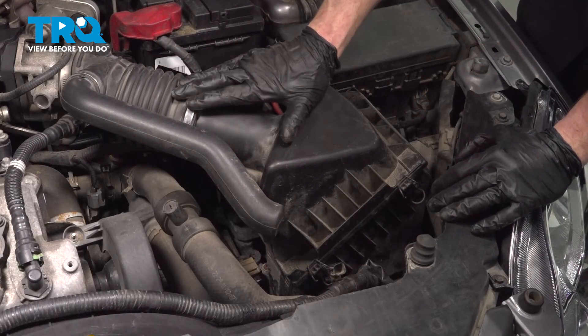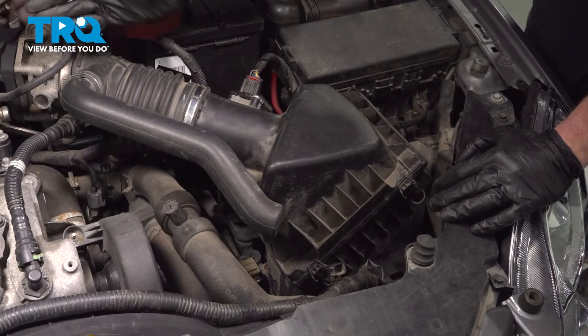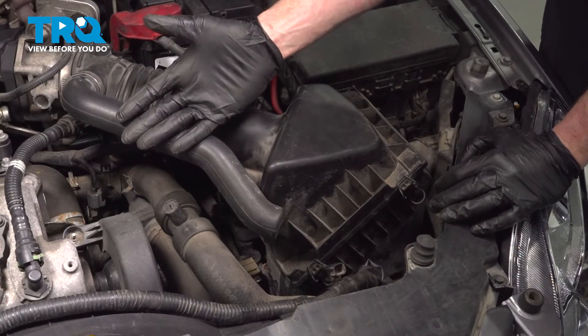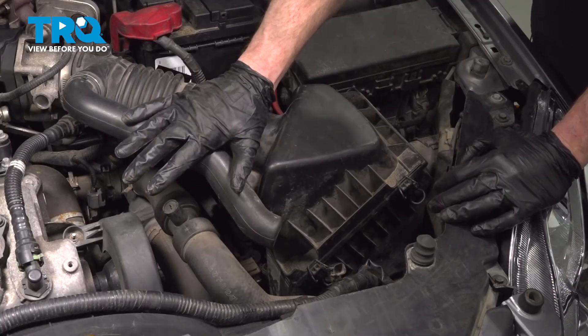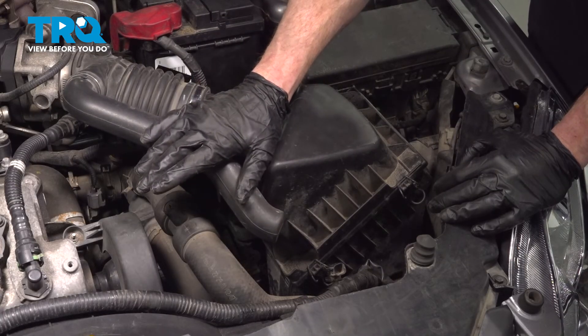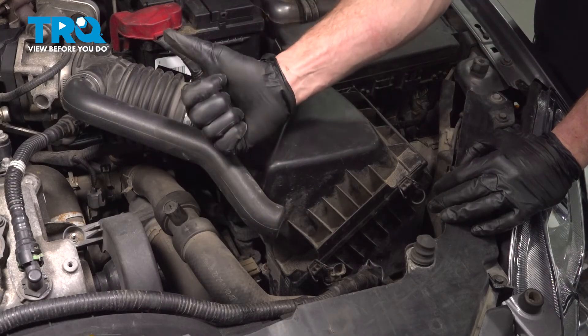You don't want any dirty or unmetered air making its way into the engine. We've got the vehicle back together. At this point, go ahead and close the hood, start up the vehicle, let it run for a while. Make sure you have no check engine light and take your vehicle for a road test. Thanks for watching.